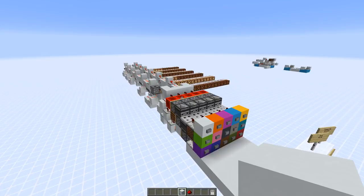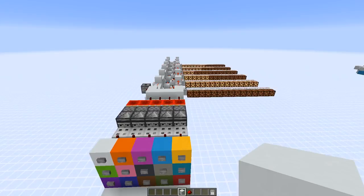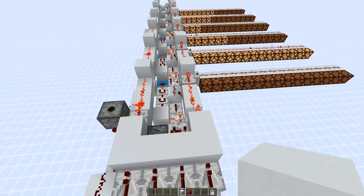Before I show you how you can build this, I want to explain how this thing works. It actually works quite similar to the combo lock from the last video, but instead of storing information in binary, we're using hexadecimal — using comparators, of course.